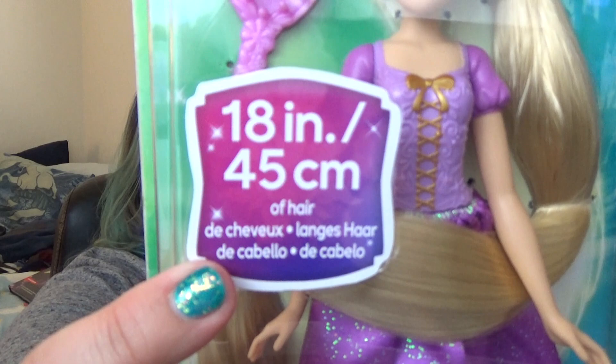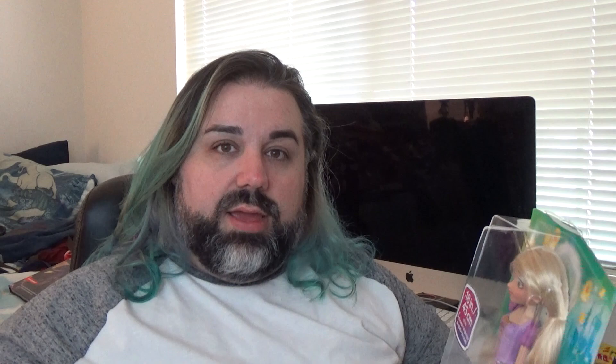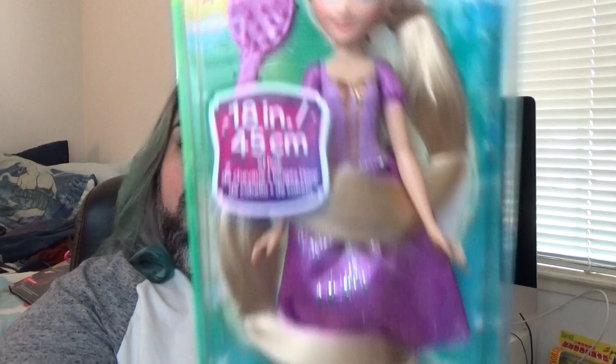So it looks like she has 18 inches, which is 45 centimeters roughly, worth of hair. If I remember, I will get out my other Rapunzel dolls so I can compare them. I'm really interested to see what kind of hair quality they have because I have not been super impressed with Hasbro's hair quality. They've been using a cheap nylon for a lot of the dolls' hair. Ariel with the red hair is a really nice texture, but all of the other ones have had a cheap feeling material — the nylon feels dry to the touch. I'm interested to see what kind of hair they used and why this doll is $20.